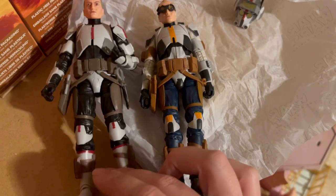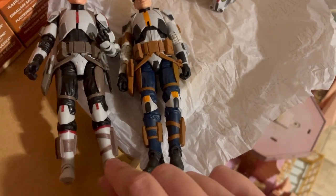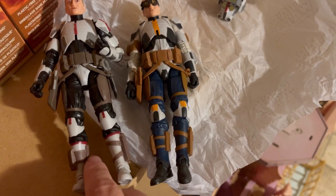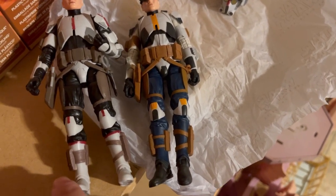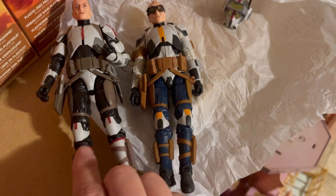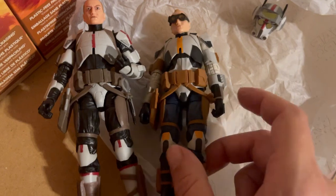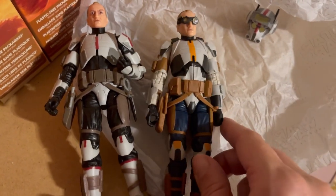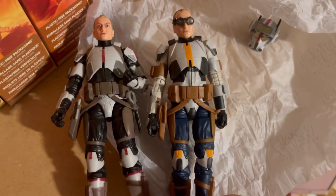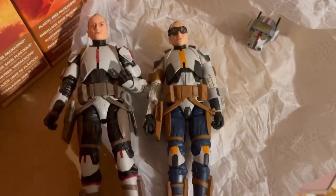We don't see a ton of changes but we do see some. The knee guards are different — I don't know if this is a physical change or if they just painted this over brown whereas here it's painted blue. The legs look about the same except for the repaint. The biggest change is honestly just the paint on the knee guards, not any kind of physical change. Even his pauldrons have not undergone a change — he's still the same old Tech, but he does have a new head with the glasses, which is cool.